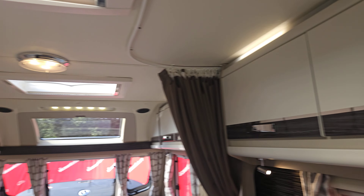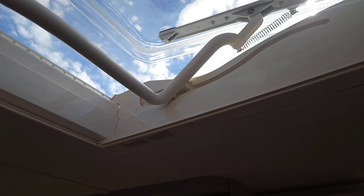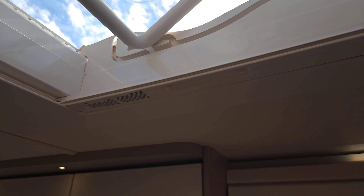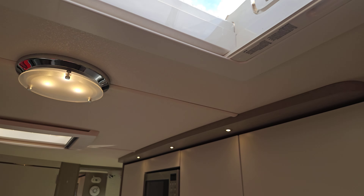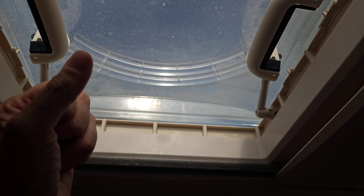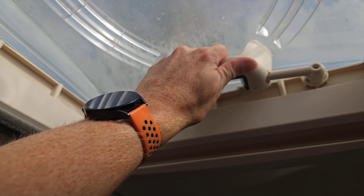We've got a couple of skylights. This one here opens — it's got a blind and a fly screen. To shut, just pull it down and push the button underneath. To open, pull it back; we can have it open slightly or all the way. When travelling, make sure all skylights are shut and locked. This second skylight is slightly different — push the handles in and then push them up. The idea is when cooking, you can direct the airflow to one side or the other depending on where the wind is coming from.